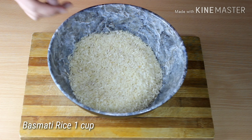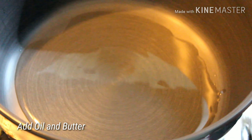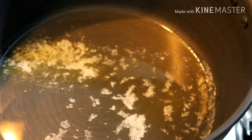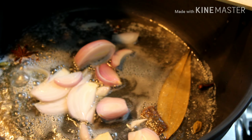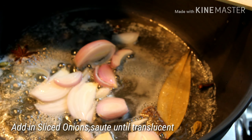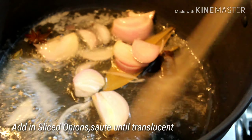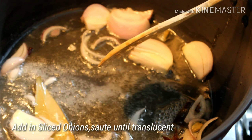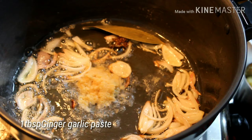Strain the rice. To a deep bottom pan, add 1 tablespoon of oil and 1 tablespoon of butter. Add the whole garam masala and sauté till they crackle. Add the sliced onions and sauté them until they become translucent. You can add a pinch of salt to quicken the process. Add 1 tablespoon of ginger garlic paste and sauté till the raw smell goes.